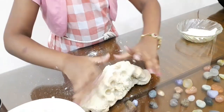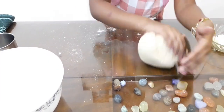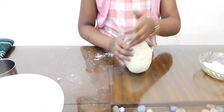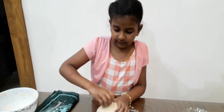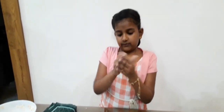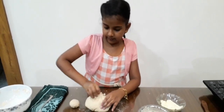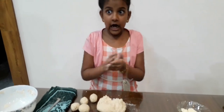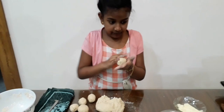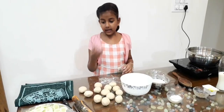See the dough? My mama helped me. It looks like a clay. Now let's make them into tiny small balls. They are so difficult. The tiny balls are ready.